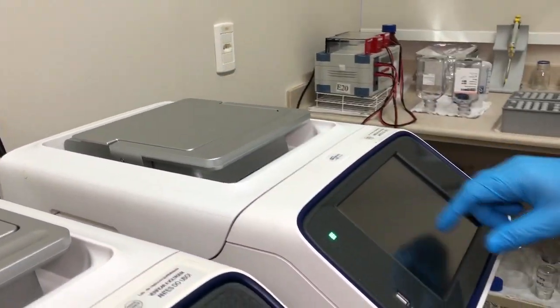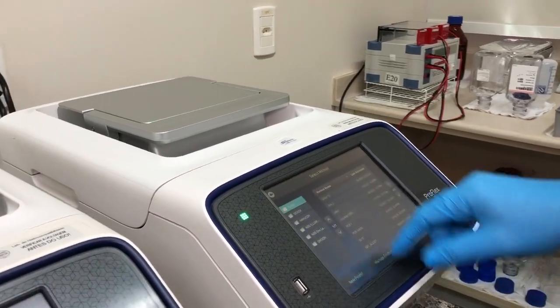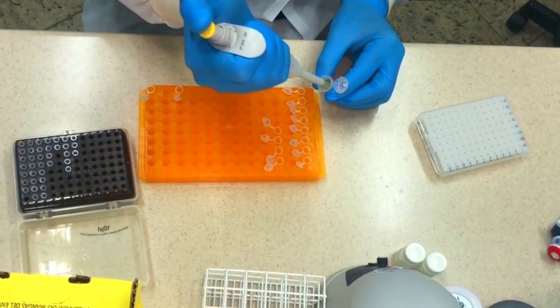Amplification takes about two hours and 45 minutes in a thermal cycler — this is the longest step in the protocol. After that, it will take only about one hour to finish the protocol and one more hour to sequence the sample.